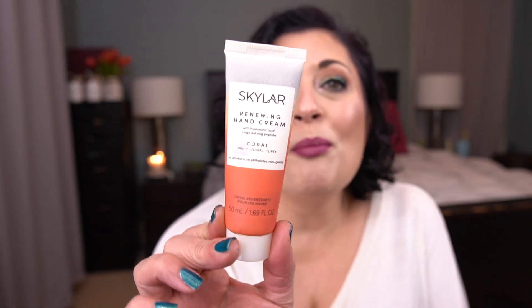Now for the items I am working on. First, the ones I was working on last month. I have the Skylar Renewing Hand Cream — I may have used this one once. This is in my purse. I'm focusing on hand creams that are in projects ending in December. I'm really close to finishing one, and I've got another one by my bedside that I use on my feet. Once I finish those two, I'll pull this into consistent rotation.